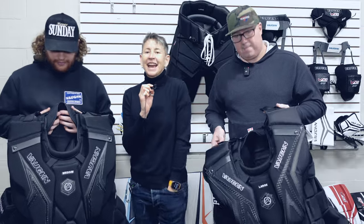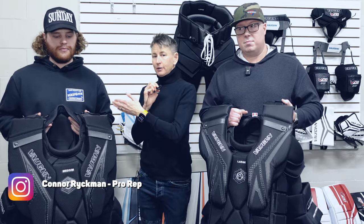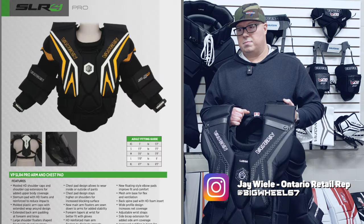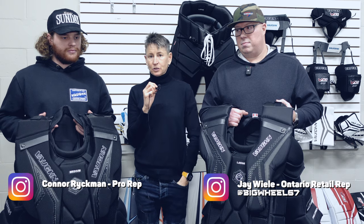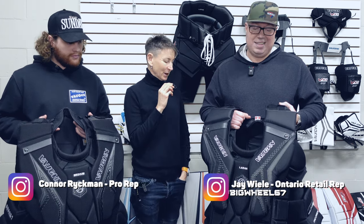Here we are at the Vaughan factory — well, we're actually in front of the building where lots of cars are parked on the street today, so we'll just have to walk a little bit. Hey gang, we are back at the Vaughan factory with Connor and with Jay. Connor is the pro rep, Jay is the consumer rep, and we're talking about the SLR 4 chest and pants — what has changed, and what is so good they didn't have to change it. So Jay, why don't you walk us through the new setup?